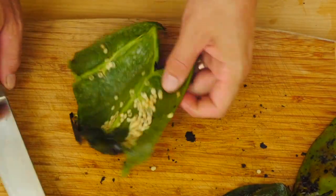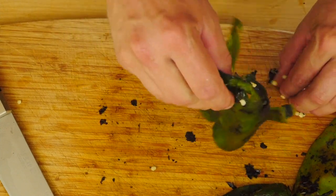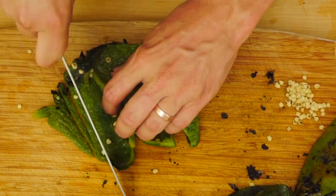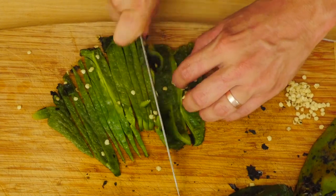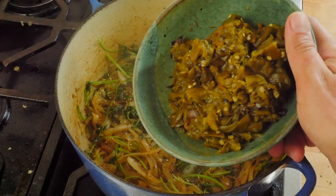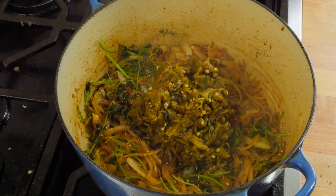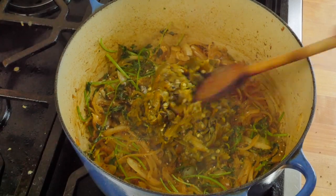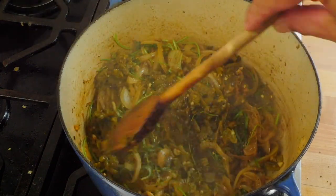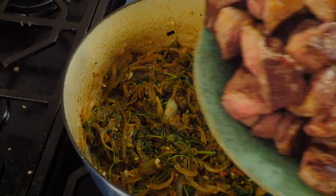You can peel under running water as well, but I find you lose a lot of flavor that way. Open the peppers up and get rid of all the seeds — if you're sensitive to spice, remove the ribs between the seeds as well. Rough chop your peppers and put them in a bowl. Once your onions, cilantro, herbs, and spices have sautéed for a while, add your chopped roasted Anaheim and poblano peppers and stir them into your chili mix.